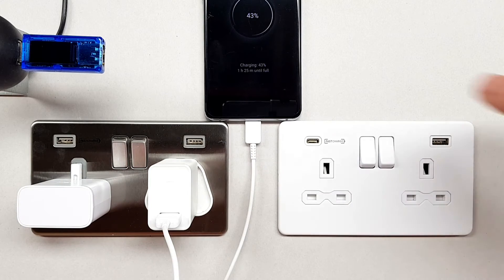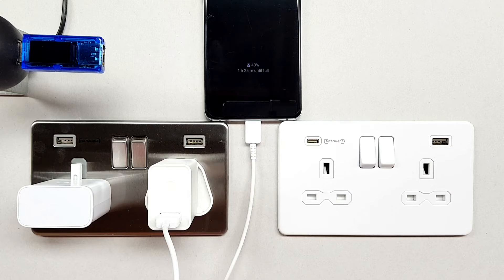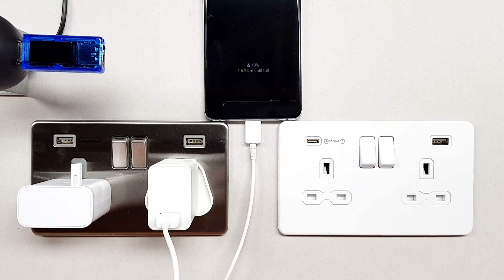...if I plug that in now, you can see that it just goes into normal charging mode — it's not in fast charge. Again, that dialogue has clearly shown that this device does not deliver fast charging capability.